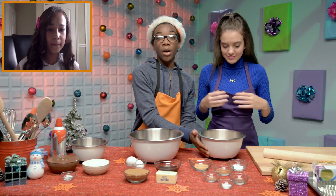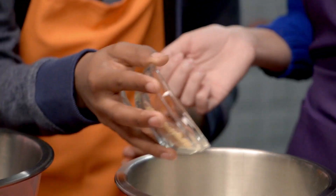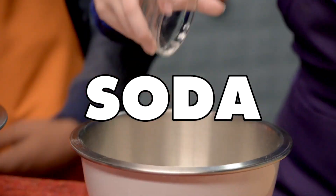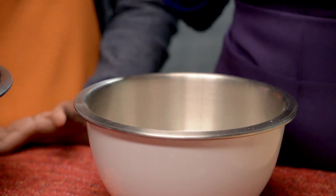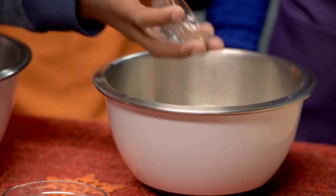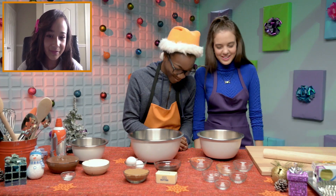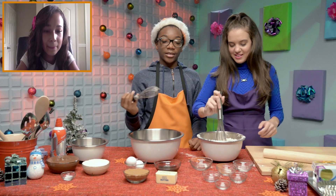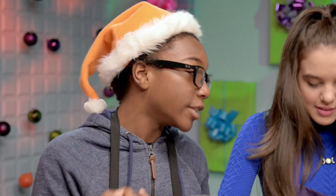First, we are going to start with our dry ingredients. This is ginger — yeah, this is ginger. Now we go for the baking soda. Cinnamon, nutmeg, allspice. Now we're going to put in our salt. So we put them all in, now we're going to mix it all together. Maybe set out a tablecloth or paper towels if you don't want to make a mess in your kitchen like she just did.